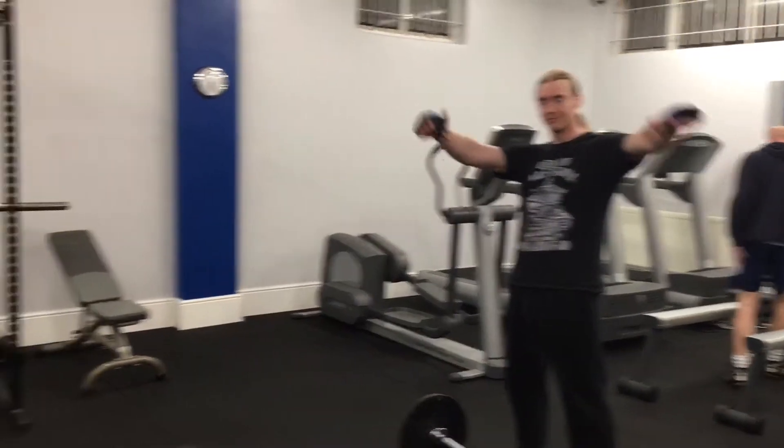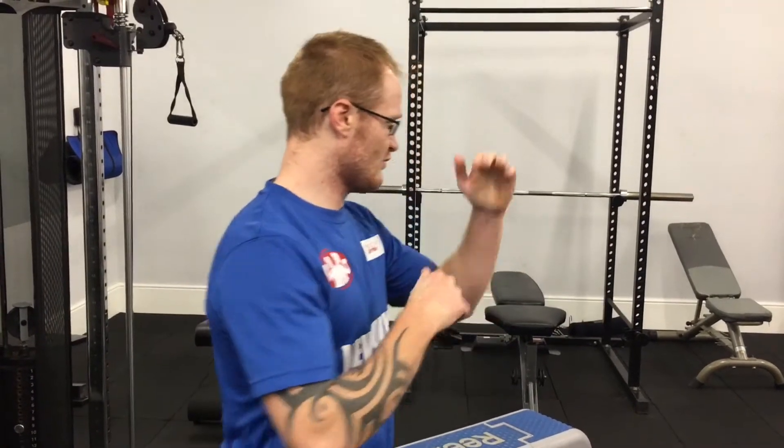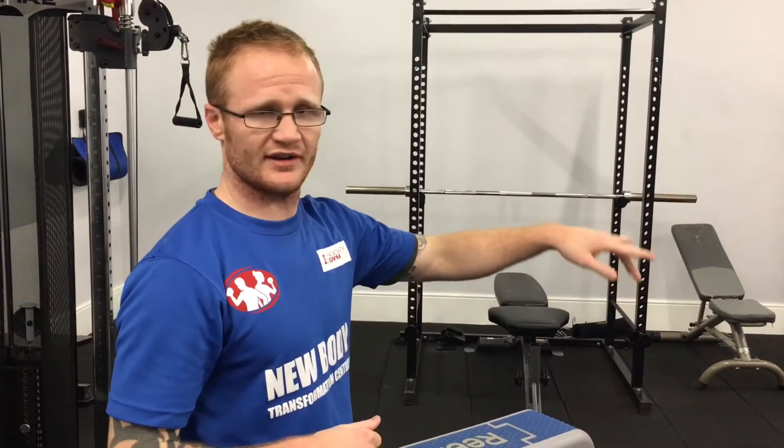This is Will Butler at New Body Health and Fitness with my fight training. I've got Steve here, who's going to be doing a fight training circuit. We're going to do five minutes, so that'll be like a five minute MMA round, and we're going to do that three times. He's already warmed up, and we're going to go for it now, so I'm just going to show you and demonstrate the exercises as we go through.